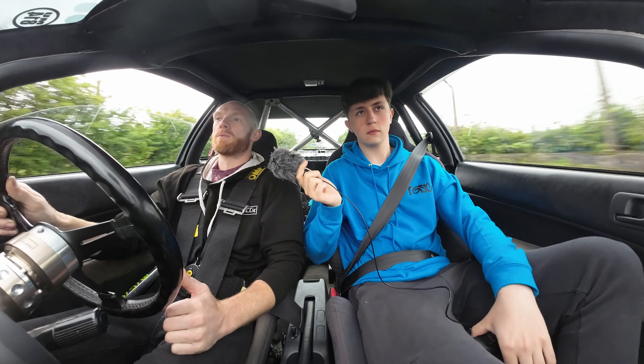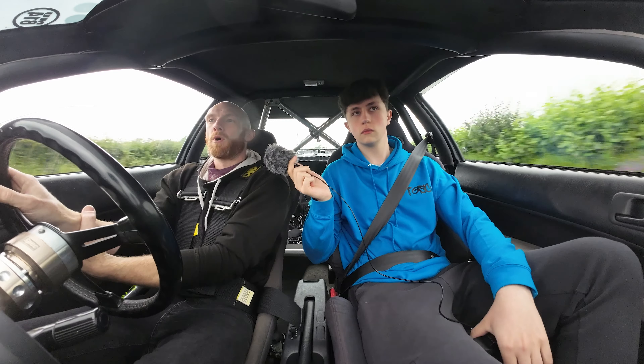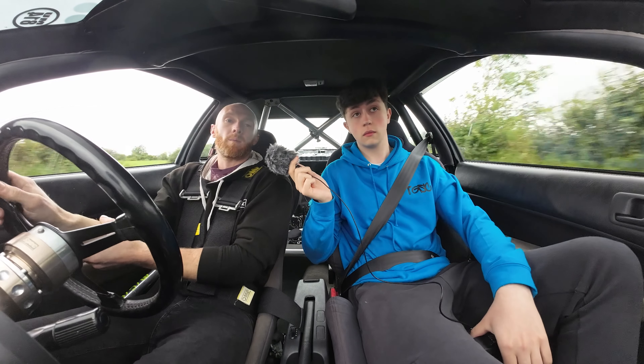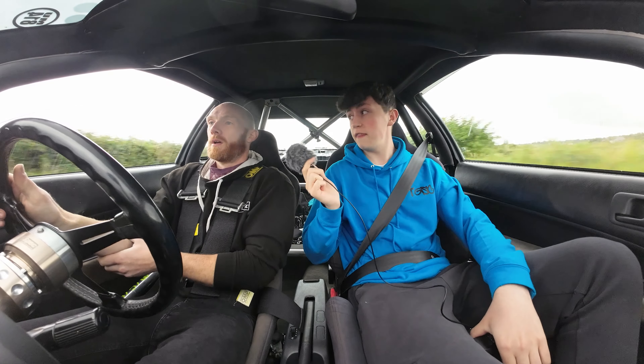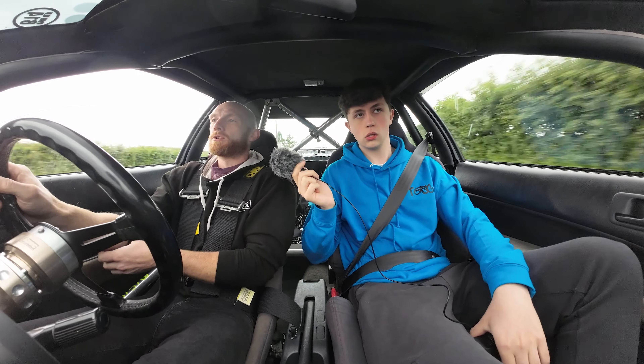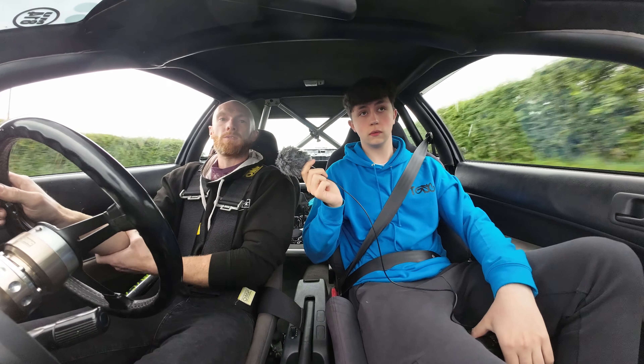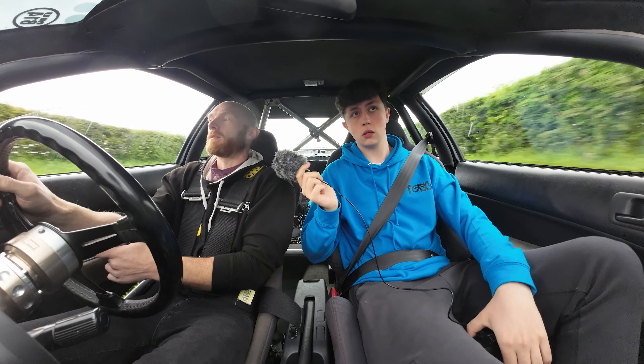From the research I did when collecting parts, it should be in the high 230s, possibly 240 on a good day depending on the rolling road. That's to the flywheel — with front-wheel drive there's not a lot of transmission loss, so it should be around 215 to 220 to the wheels when all said and done.